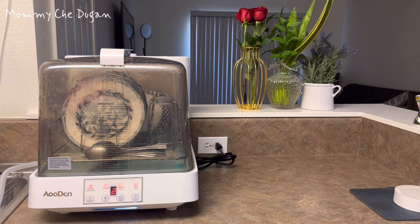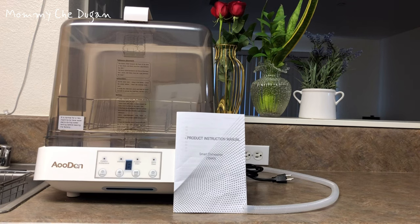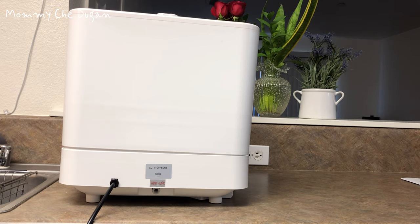This is a Portable Countertop Dishwasher. The package includes the dishwasher, user's manual, table rack, and drain hose.